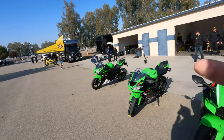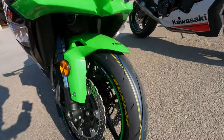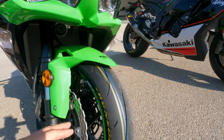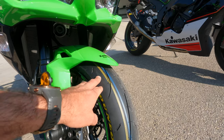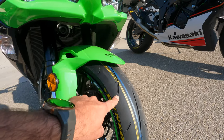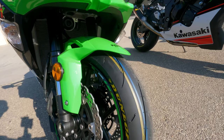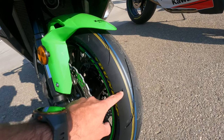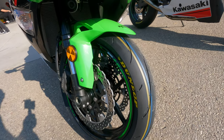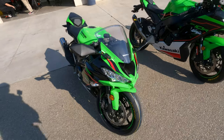Look at that tread pattern, folks. This tread pattern is based off its racing tire — its DOT-labeled racing tire — with these big grooves here. This tire is a Sport Max Q5S, and we know it's a Q5S because it has a little bit of extra grooves on the shoulder of the tire, just to make it more street-friendly and evacuate more water when you're riding in the wet.